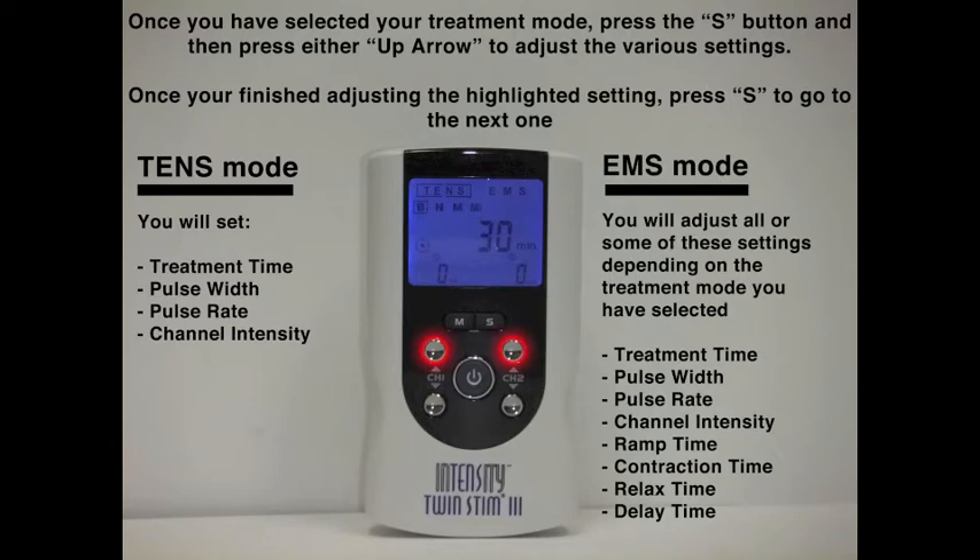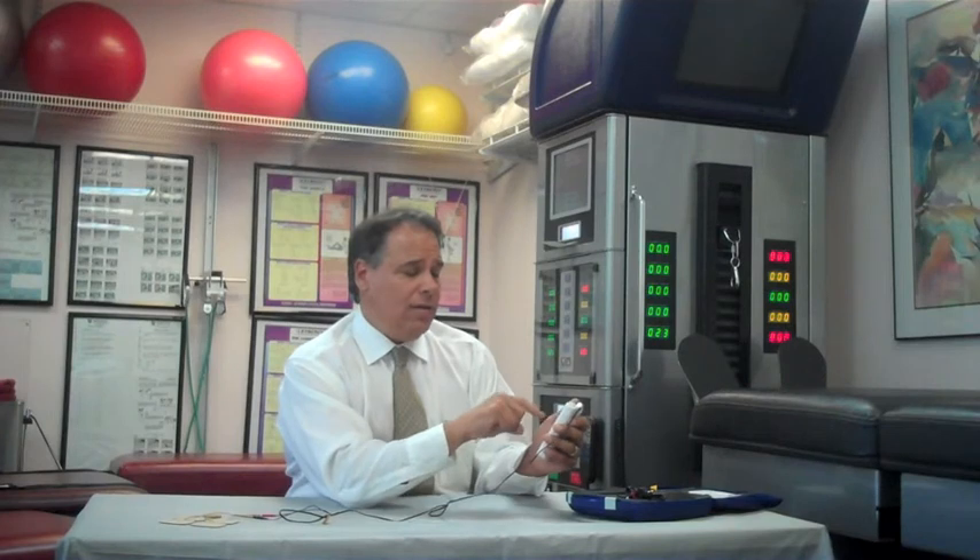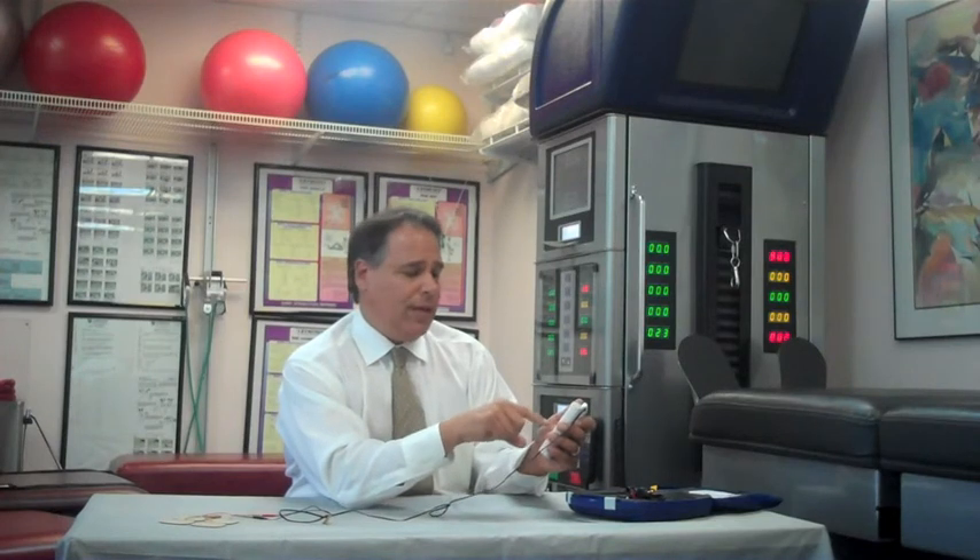Press S again and PR for pulse rate will display. Again, you can use the up and down arrow. Press S one more time and we can begin increasing intensity with the up arrow. You want to just begin at a comfortable level and then you may increase. You will also notice that after a short period of time — 30 seconds — a little key will display, and that will prevent you from accidentally increasing the intensity. In order to adjust that, you would press the down arrow one time, and then you'll be able to increase your intensity.